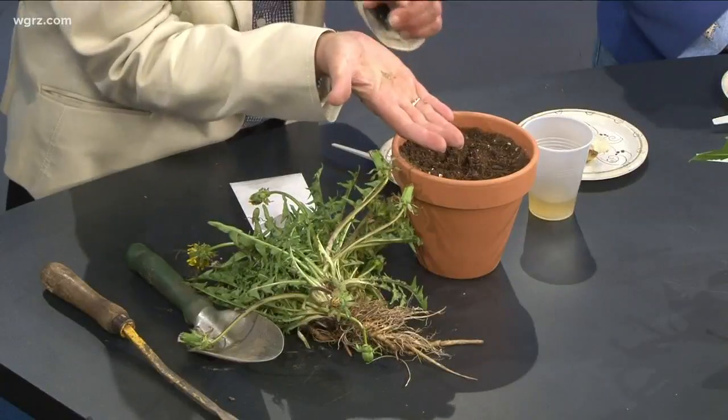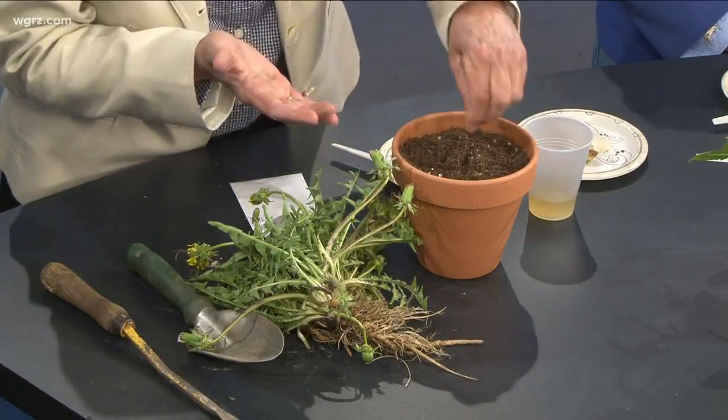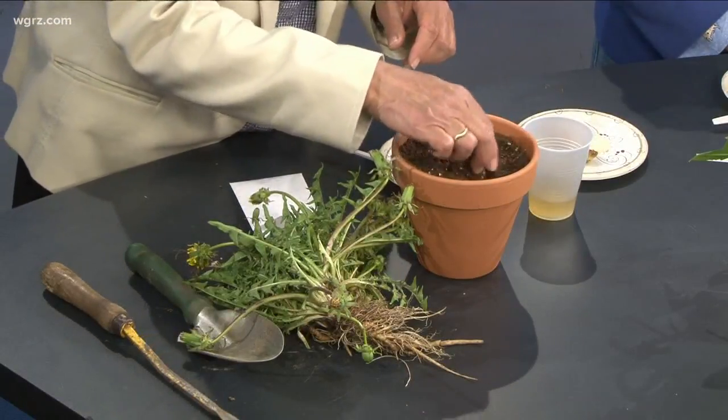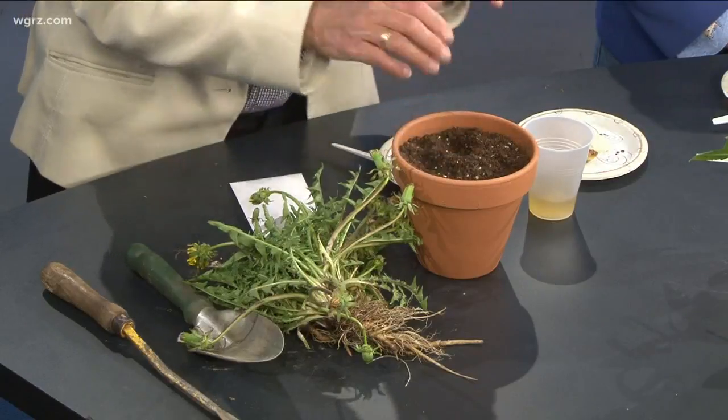Jackie brought in some seeds. Growing them is super easy — the seed looks just like lettuce seed. All you need to do is put it in some light potting soil, cover it up, don't bury it too deeply, keep it watered, put it in a sunny window, and bingo — you're going to have a beautiful pot of yellow flowers all summer that the bees will love.